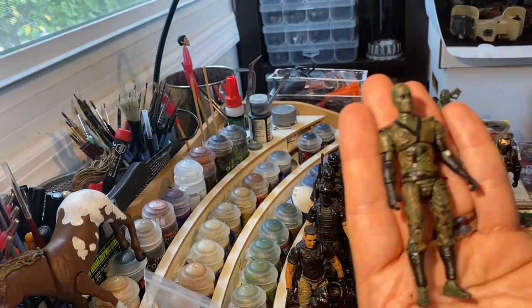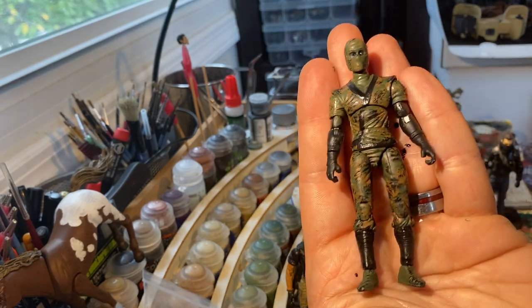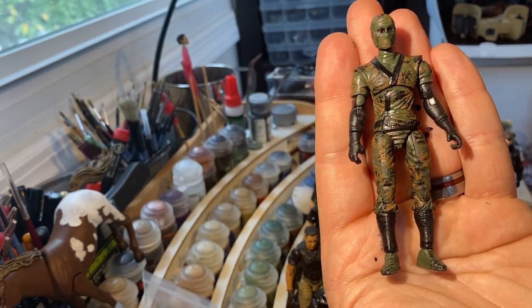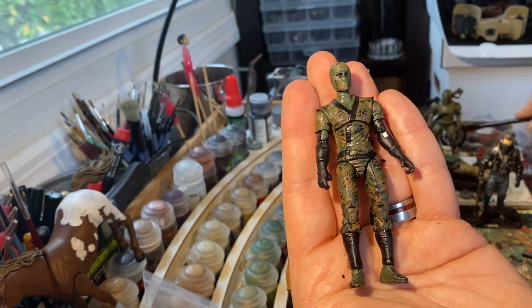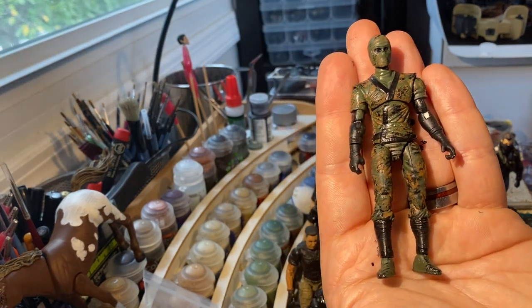I'll finish this up and post a picture, but really the video was just about doing the camouflage. So there you go — down and dirty camouflage. Maybe you learned something, maybe you didn't. Thanks for watching.